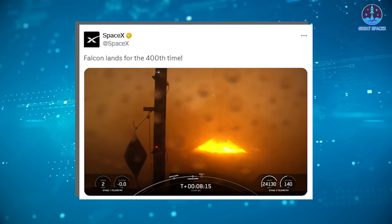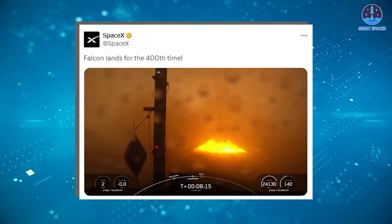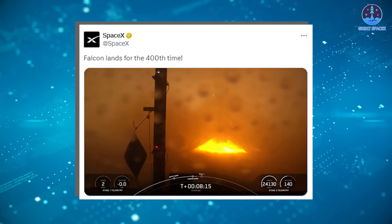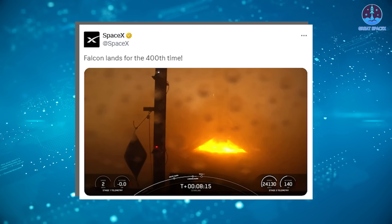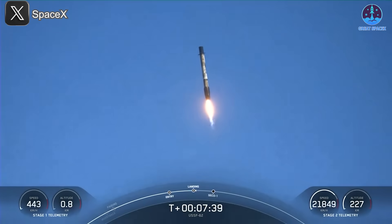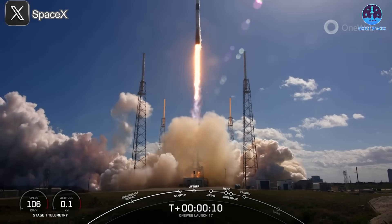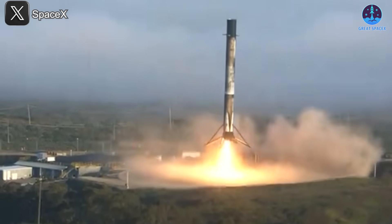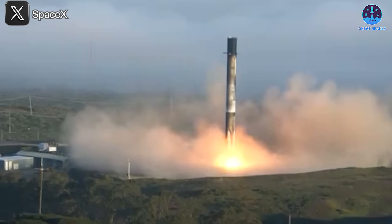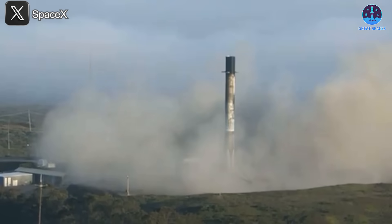This is a significant milestone, underscoring SpaceX's ability to reliably recover and reuse boosters — a key factor in reducing the cost of access to space. B-1082 had previously been used on missions like USSF-62, OneWeb-4, and several Starlink launches. It is one of four boosters that have exclusively launched from the west coast, further solidifying SpaceX's dominance in the reusable rocket market.